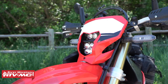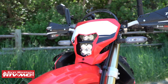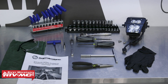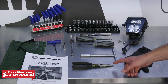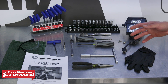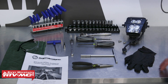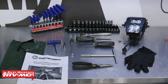This thing is really simple to put on — it just replaces the whole assembly. To do this job, we'll need some common hand tools including a Torx T20 safety bit, needle nose pliers, a Phillips screwdriver, and a 10 millimeter T-handle. You can also use a socket and wrench, and of course safety glasses and rags. We'll also need the Baja Designs Squadron Pro S2 LED lighting kit.